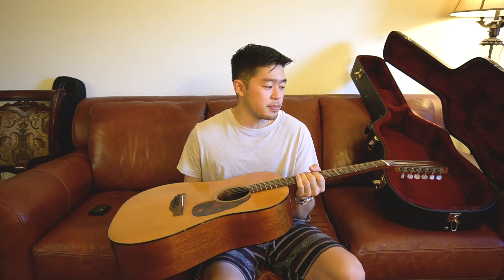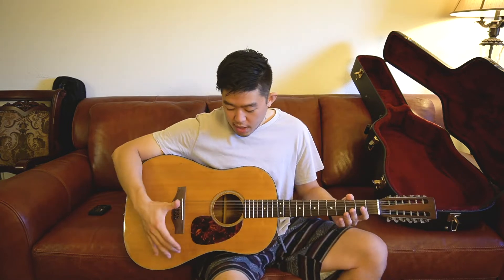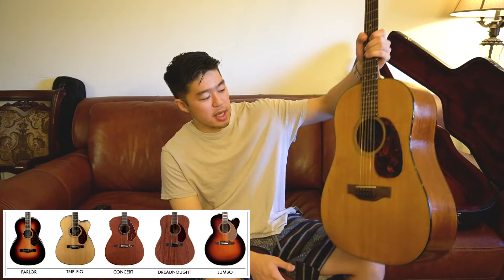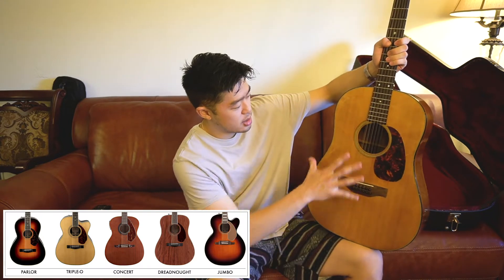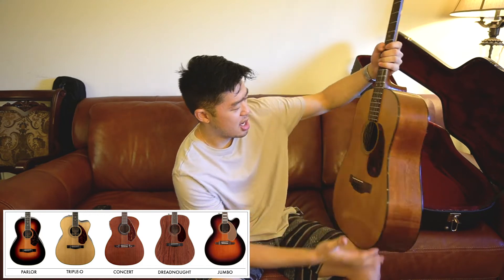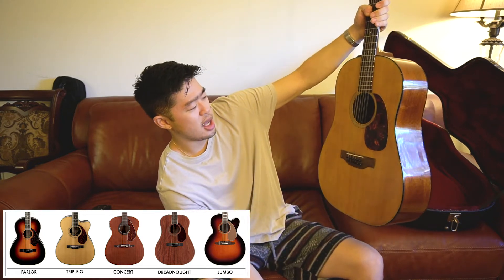When I first get guitars, I always check the weight — that's usually my first impression. This guitar is light. I'd say it's about a standard OM body style weight, around five pounds. The body is not quite like a traditional dreadnought. I'd say it's somewhere in the middle — like a mix between a dreadnought and an OM. This may actually be a dreadnought size; I'm not really sure.